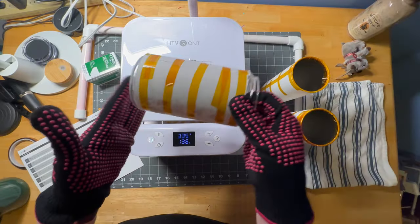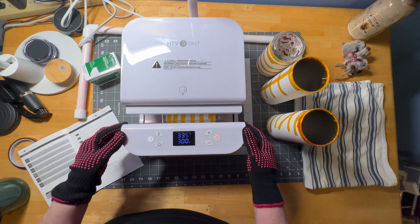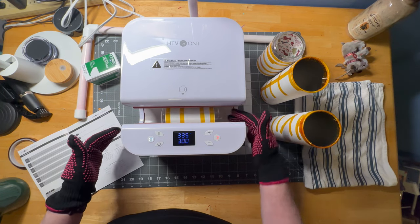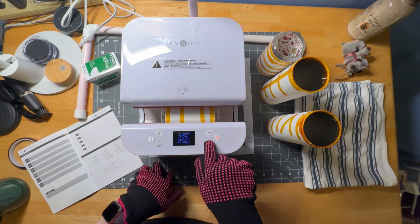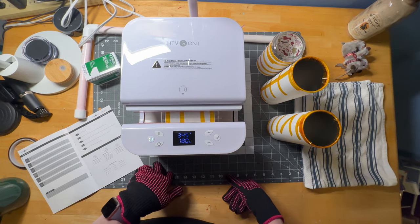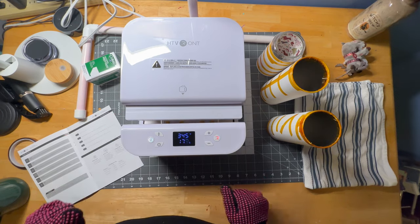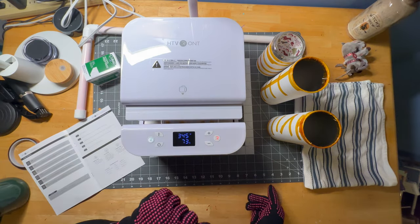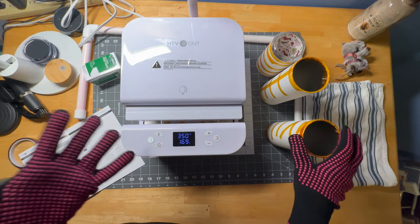Currently I'm heating one of the glass tumblers and I'm getting ready to open it and turn it. It doesn't quite close all the way through on this one, so I'm going to turn it around. I'm going to do the timer — just 120 seconds or 180 seconds on this side. See how the top doesn't quite close. This is their new HTV Ront heat press for tumblers and glass cups and mugs.